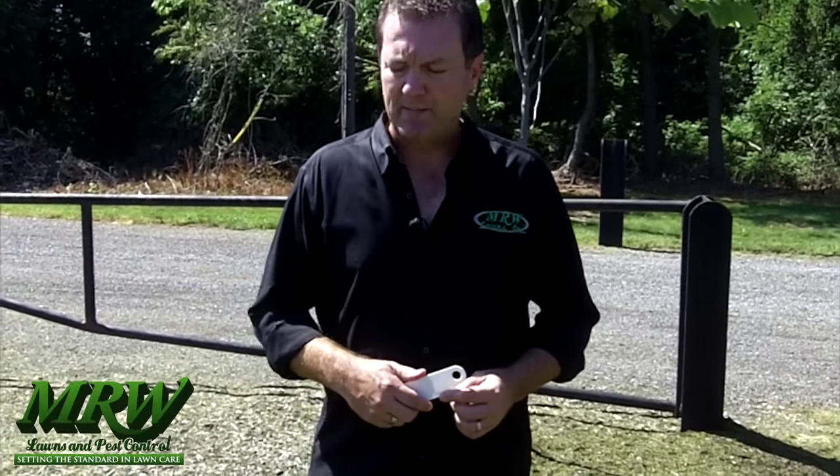Hi, Wayne here with MRW Lawns out front of my office again. Today we're going to do a little aerating and overseeding of our lawn. I wanted to show you how that process works and how we get the results from it.